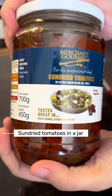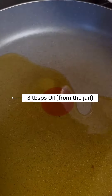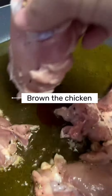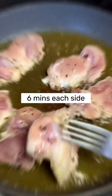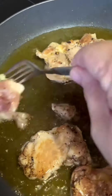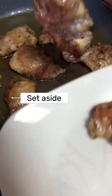Here I have some sun-dried tomatoes in oil, so let's heat around 3 tablespoons of oil from that jar and let's start browning our chicken. Let's cook our chicken 6 minutes on each side and once done, set aside.